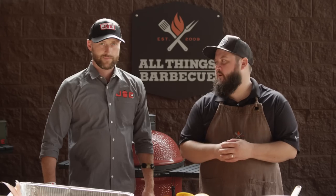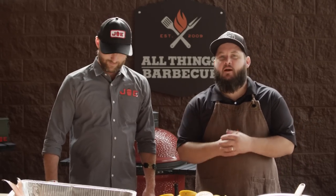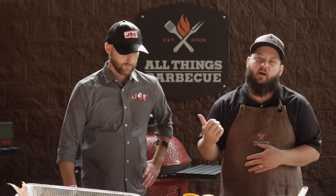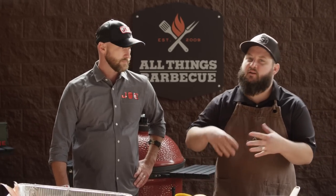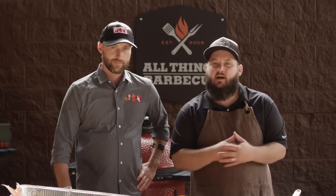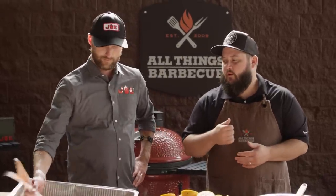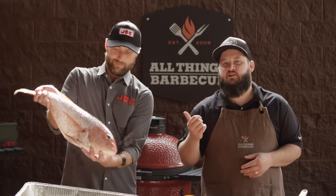Hey everybody, I'm Chef Tom with All Things Barbecue, and today I am joined by my friend, Chef Eric Gephardt. He's with Kamado Joe, and this recipe we're doing today is gonna kick off a series of recipes that we're doing with Eric on the Kamado Joe, featuring the different techniques and cooking styles you can do with the Kamado style grill. We're gonna kick it off today with a cold smoked red snapper ceviche.